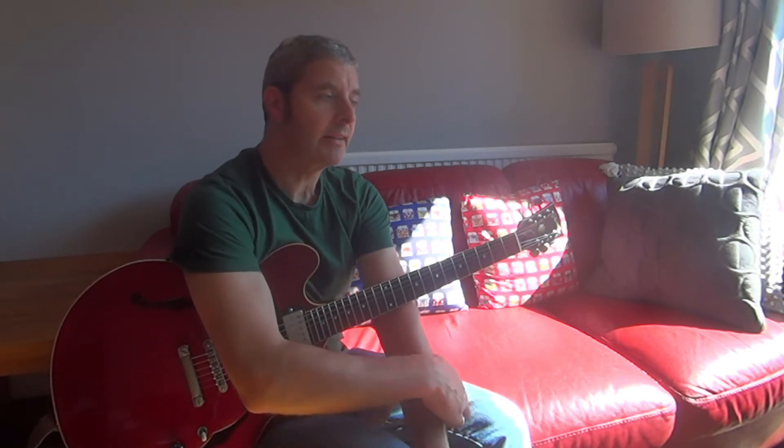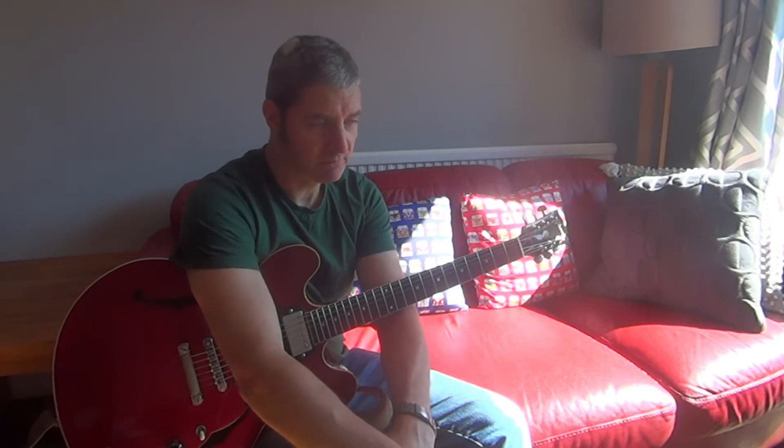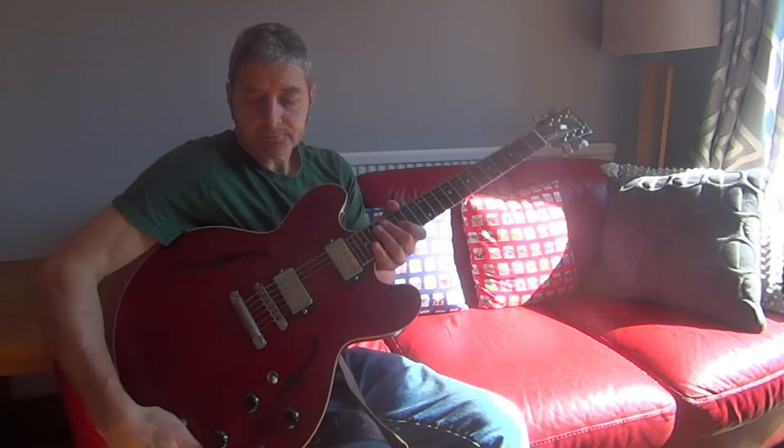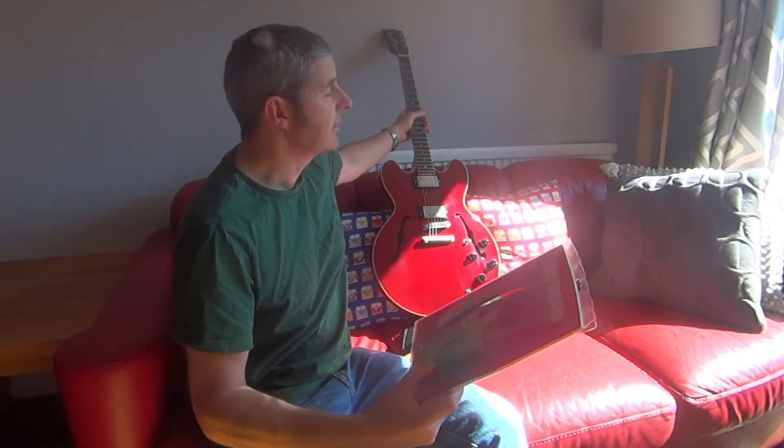Anyone old enough will probably remember that series. She was one of the presenters, and she was teaching on this course that I did. She was a great teacher, really good. There were three guitar teachers on the course and she really stood out to me as a young player.